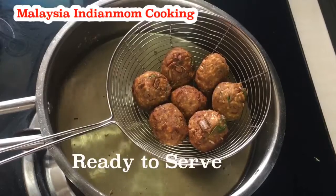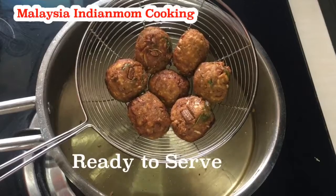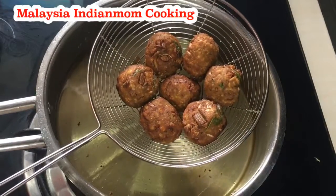If you want to eat the rice, please comment in the comment section. If you want to subscribe to this channel, please do subscribe. Thanks for watching.